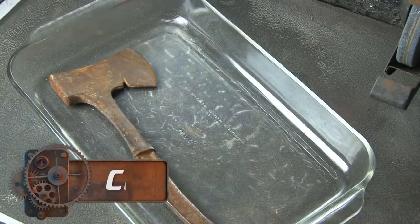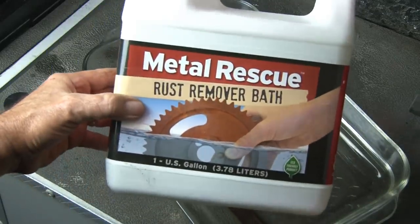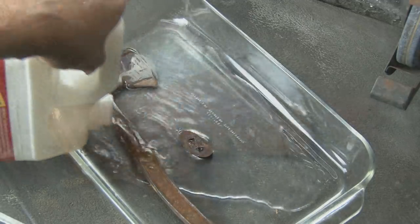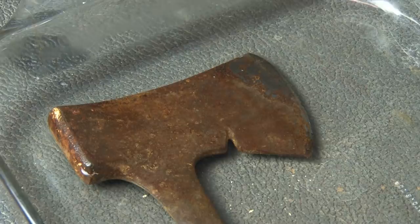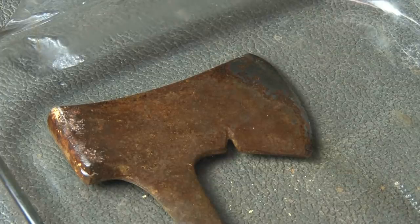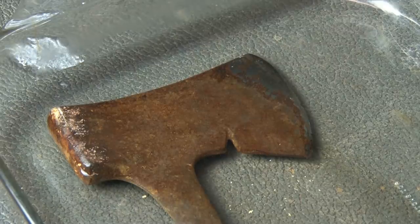It's cleanup time, and that means removing the surface rust. I'll put the two parts in a glass pan and cover it with Metal Rescue and let it do its work. Metal Rescue is my go-to rust remover — I've tried some of the other products and they don't do as good a job. Metal Rescue is chemical-free, and the cool thing about it is that you can reuse it. As long as the liquid doesn't get too dark, you can reuse it over and over again.